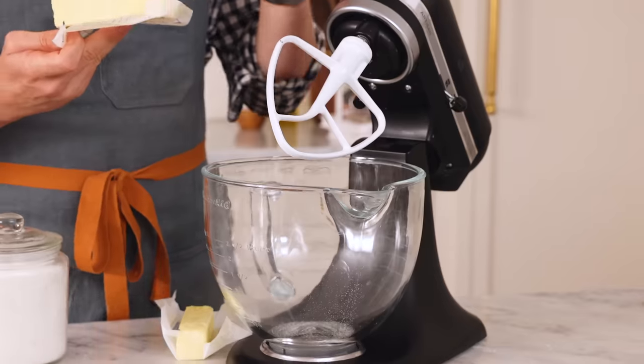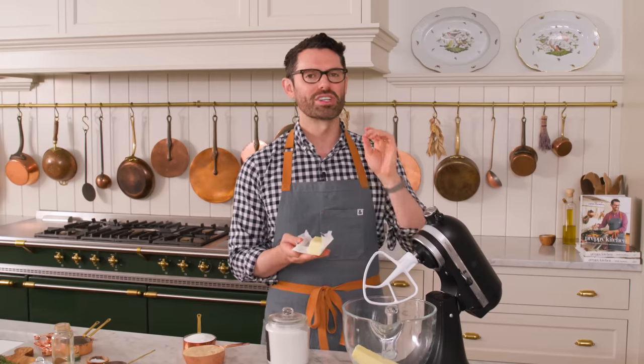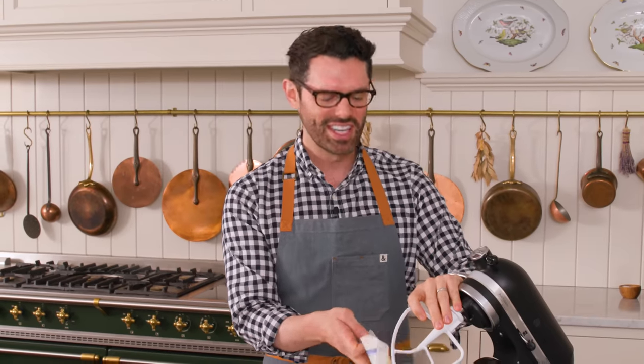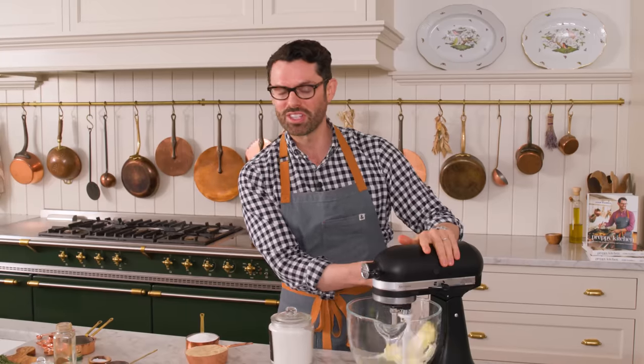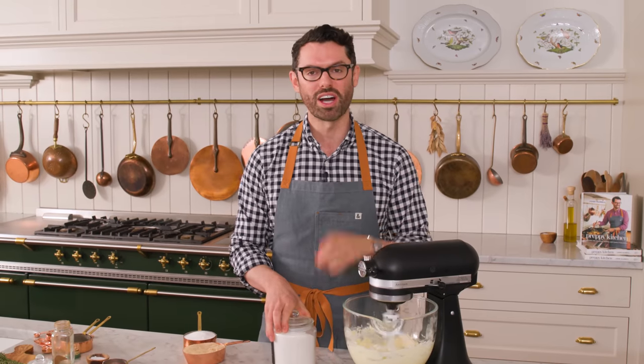Set this aside and now it's time to cream our butter and sugar. Into the bowl of my stand mixer fitted with a paddle attachment, I'm adding one cup or 226 grams of room temperature butter. Your butter temperature is so important — if it's too hard it's not gonna mix up well, and if it's too soft you're not gonna be able to pump all that air in that you need to get it light and fluffy. Once it's creamy, it's time for one and a quarter cups or 250 grams of granulated sugar.